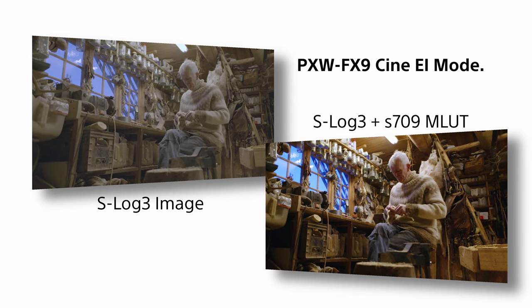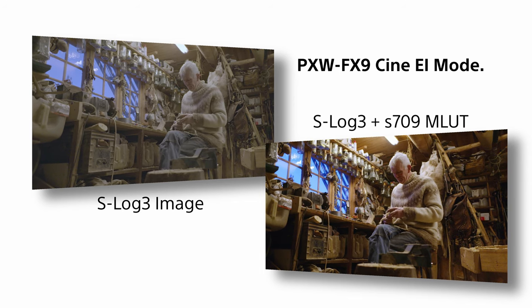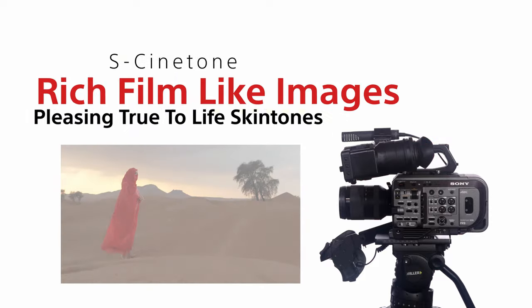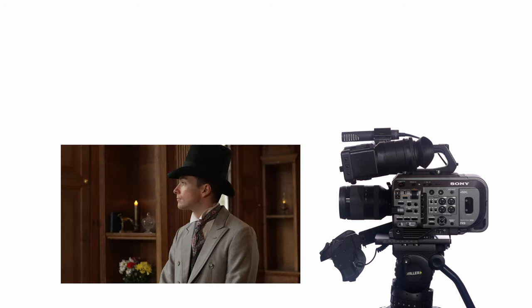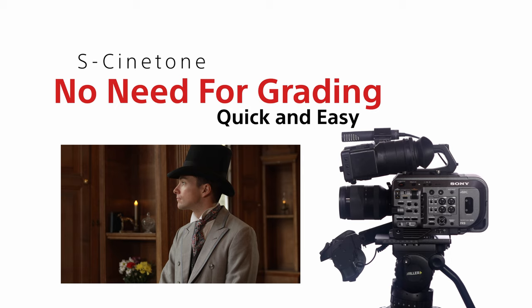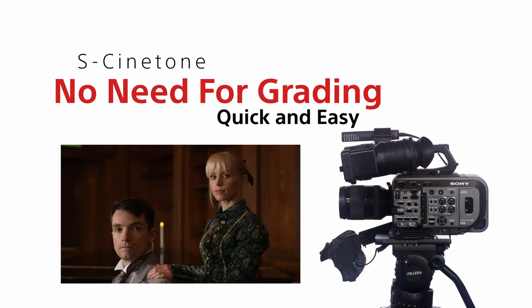But there will be many productions shot on the FX9 where there won't be the time or budget for the post-production grading that's necessary when shooting using S-Log3 in the CineEi mode and perhaps using the S-709 LUT. So Sony developed S-Cinetone as a way to directly achieve equally rich images with pleasing, true-to-life skin tones and a film-like feel without the need to do any post-production grading. S-Cinetone is designed to look great straight from the camera.